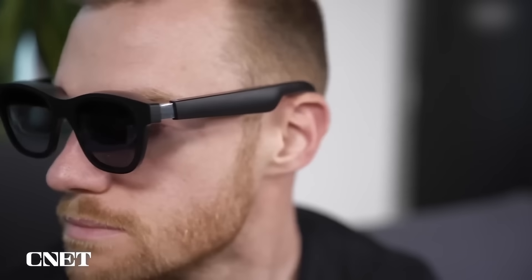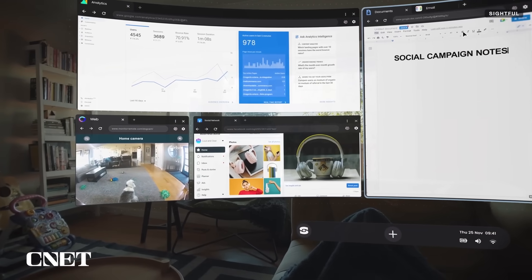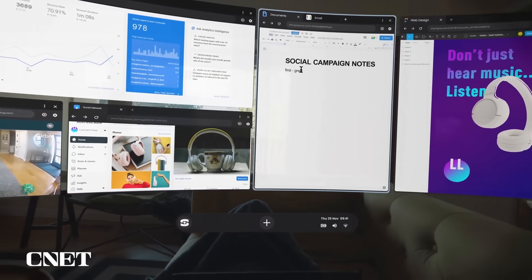Just took a look at some of the stuff Spacetop is showing off right now. You're looking at this through a narrow window — AR glasses have a narrow field of view. Xreal's, even their top-of-the-line ones, still feel like looking at the world through something narrow. That's less than a VR headset.